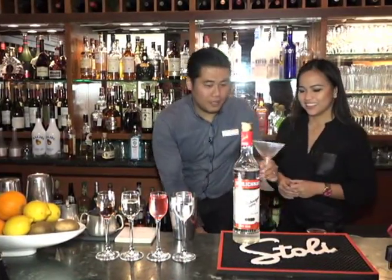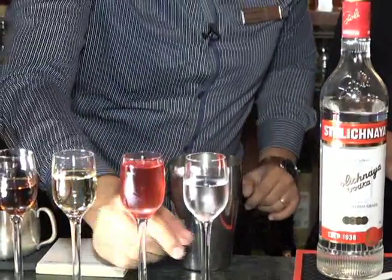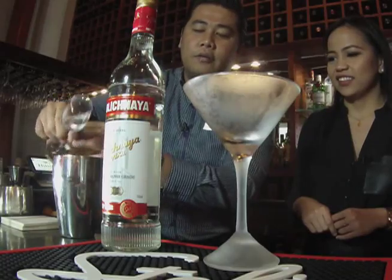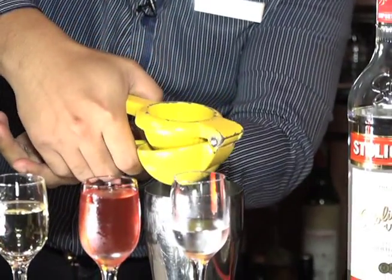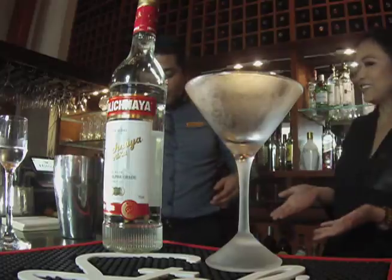Get your glass chilled — always start off with your distilled alcohol, the scotch. Now let's put in the orange flavored liquor, which is the triple sec — 15 mils. The key to this drink is actually fresh ingredients, so we're going to use fresh lime.